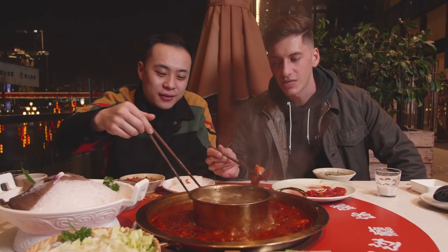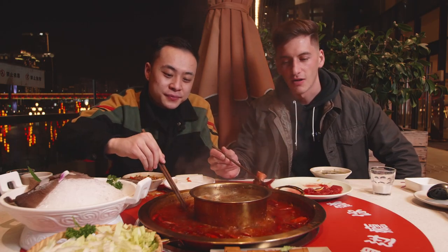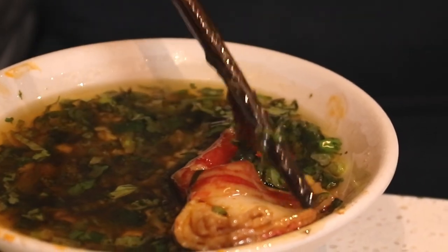Sometimes when you're eating hot pot you're eating and eating and then you're searching around the pot for something good to eat and you realize you found something that you added maybe 30 minutes ago at the bottom of the pot. That's always a good feeling. This is a crab stick — after it cooks you can see it starts to break open and you can see the stringiness of the crab meat.